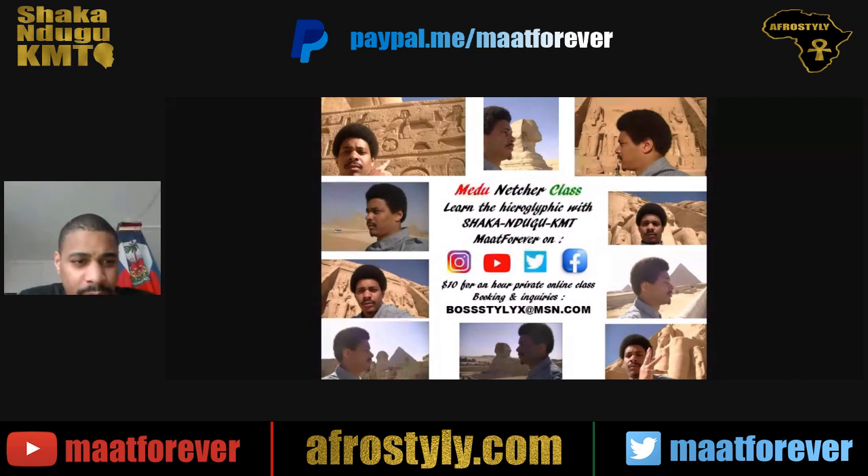Thank you all for watching. Stay safe, stay healthy, and I'll see you in the next one.